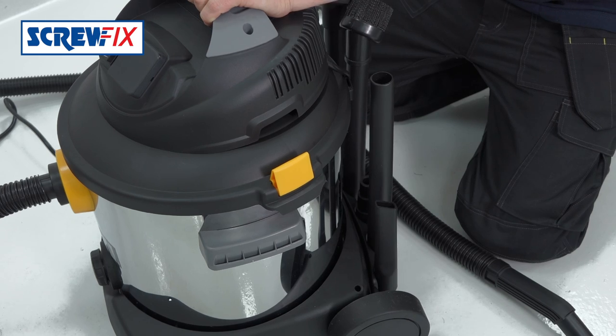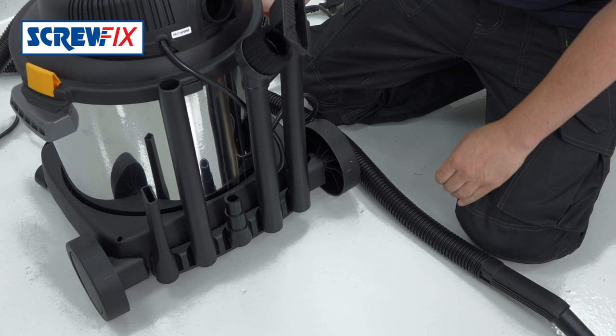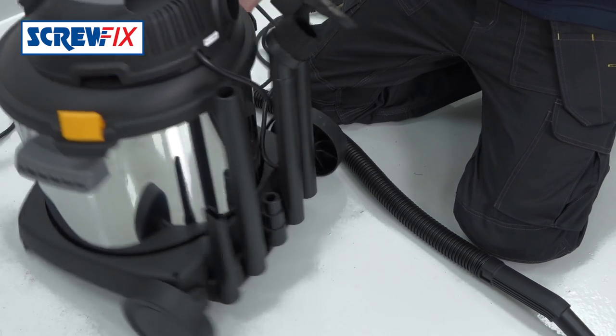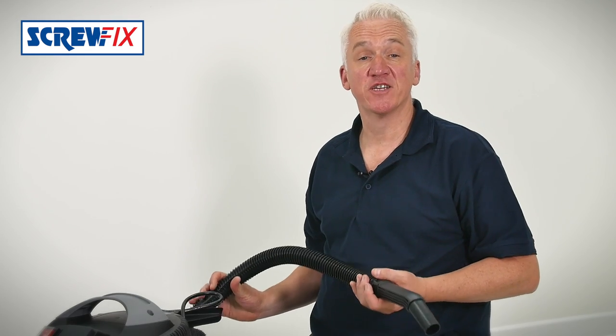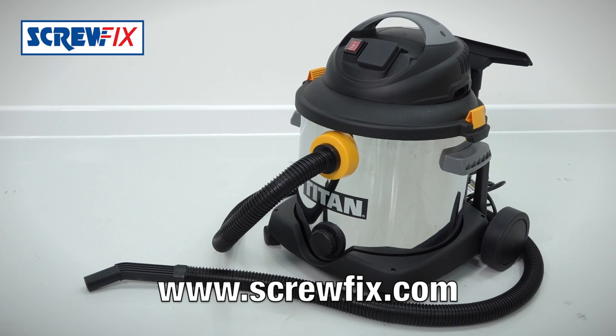At the back there's all your nozzles and accessories supplied: wet and dry nozzle, round brush, crevice tool, etc. It comes with a 2.4 metre hose and 5.5 metres of mains cable. If you want any more information or for the latest price just go to screwfix.com.